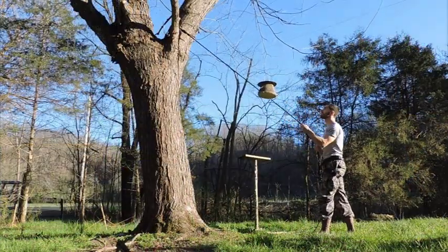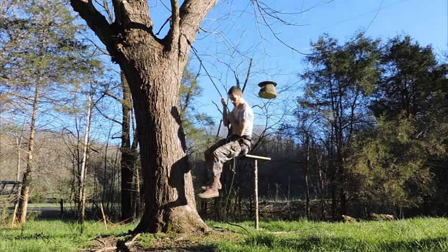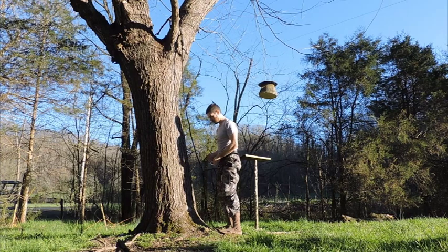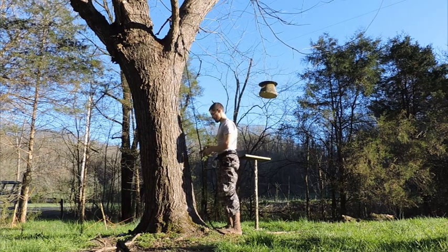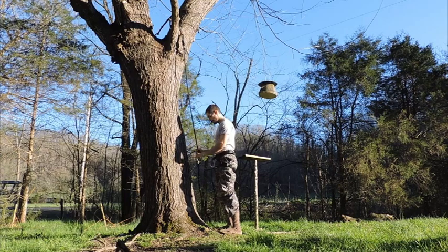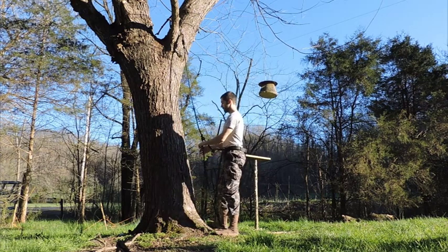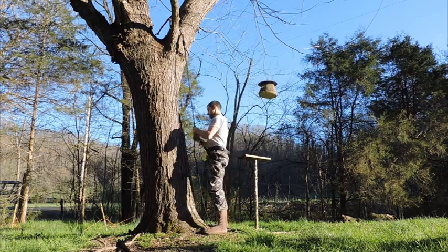We begin the climb like usual — after we've thrown our grappling hook, looped rope, or whatever we're using, we always do a weight test to make sure the anchor is solid. Then we tie our Prusik and make sure it will hold our weight as well, because sometimes Prusik knots are a little unpredictable at first, but if you test them once and they hold, you can trust them after that. Rather than applying a second Prusik, this is when the foot lock comes in.